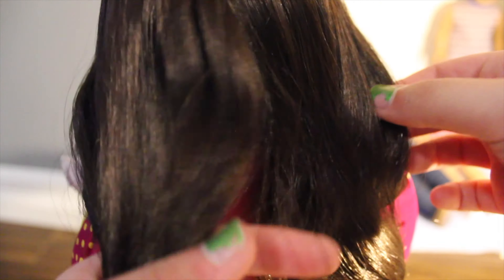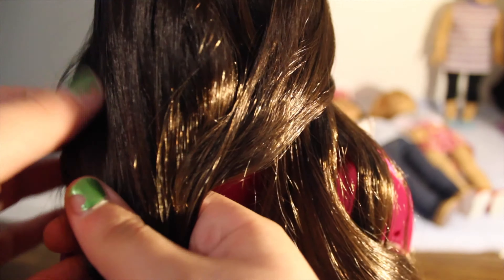Starting with the right section, take the section of hair that's closest to the right and take a very small section and you're going to cross it over the middle and add it to the left section. And then you're going to do the same thing with the section on the left — take a little piece and add it to the right section.